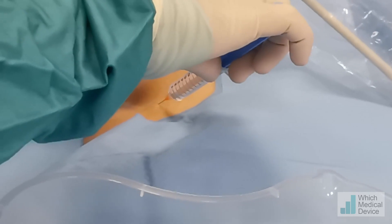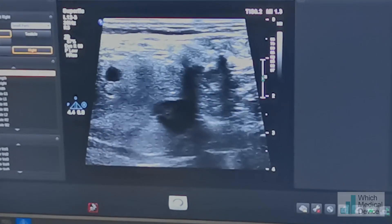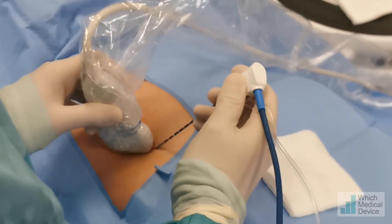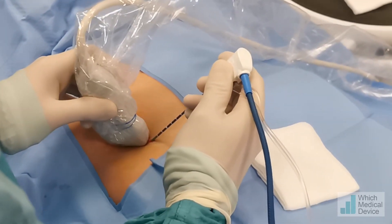Stinging — that's the local anesthetic. Let me know if I'm hurting you and I can give you more local anesthetic, OK?